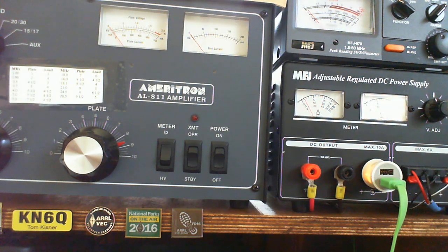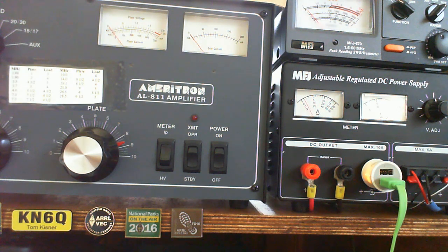I'm going to run through some tests with the amplifier the way that it is now, with the 811A tubes in it, and then I'm going to swap the tubes out, put the 572B tubes in, and run through those same tests again.